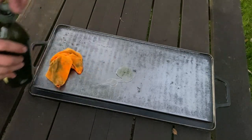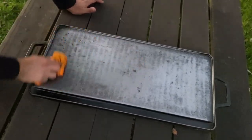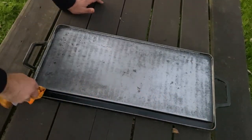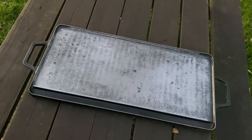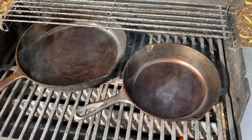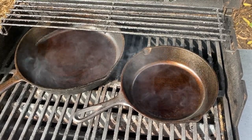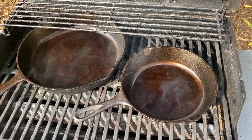For seasoning the pans, grapeseed oil has a very high smoke point and is a great oil for seasoning. I used a rag here but I'd recommend a paper towel — put a tiny bit of oil down, smear it around, then use a dry paper towel to go back over it and try to get as much off as you can. If you put it on too thick it ends up bubbling, which I found out the hard way. I also did some pans face-down — I read that's a good method.